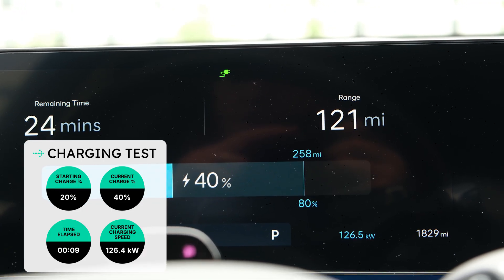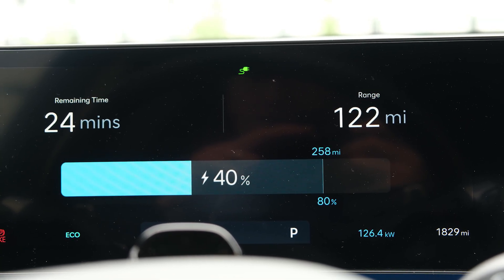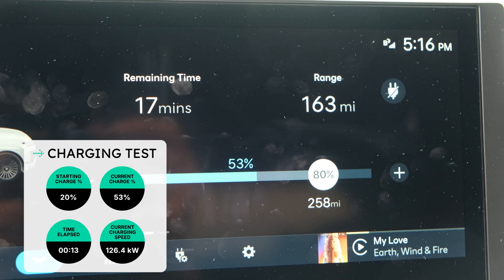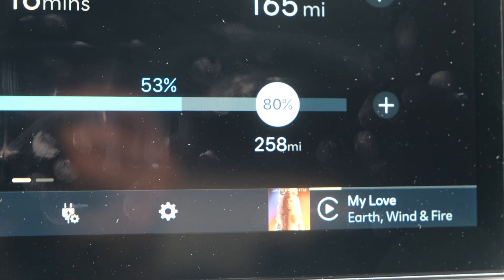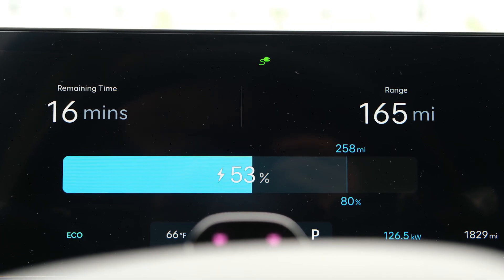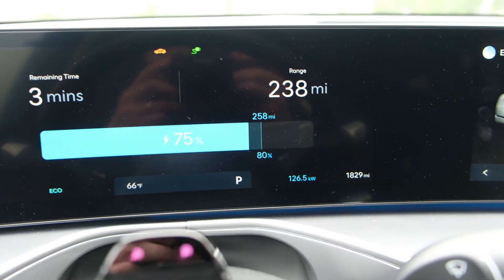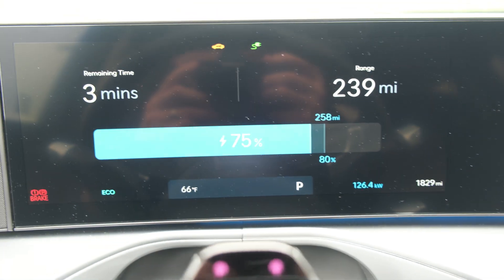We're at 40%, 126.5 kilowatts. We've been holding pretty steady there for the last few minutes, and we're at 122 miles of range, up from about 57 when I started. I've still got about 24 minutes to go, but it's working — not as fast as a super-fast EA station, but it's getting the job done. About 12 or 13 minutes in, we're at 163 miles of range and 53% battery charge, with 16 minutes to go to get to 80% and 258 miles of range. We're now at 237 miles of range at 75% charge with three minutes left, still holding steady at 126.5 kilowatts. It might be a little slower than Ioniq 9 owners are used to, but at least it's really consistent.